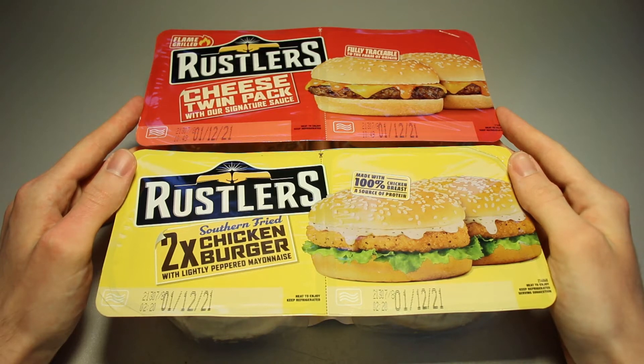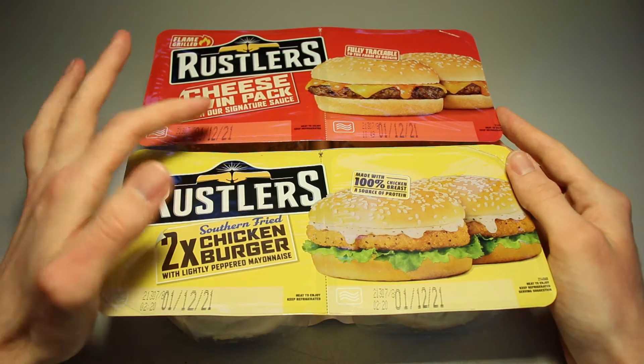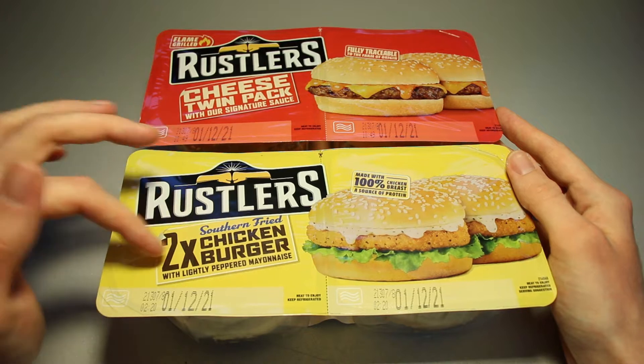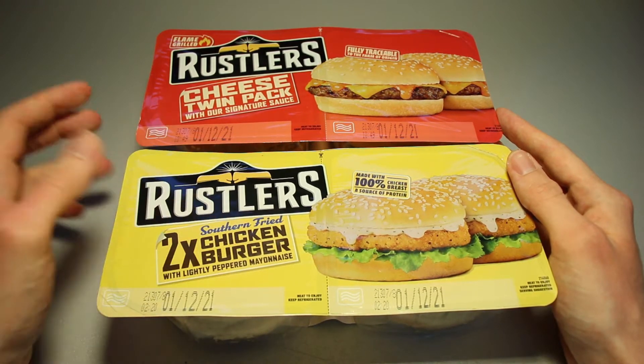This is Ice Cream Gecko, and in today's video we're going to take a look at Russell's microwave burgers. First we have the Russell's cheese twin pack with the signature sauce, and then we have the Russell's two times southern fried chicken burger with lightly peppered mayonnaise.